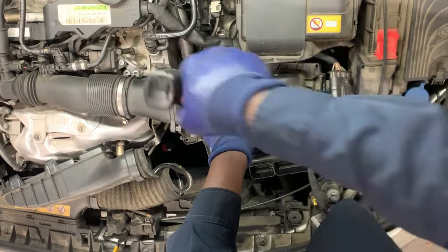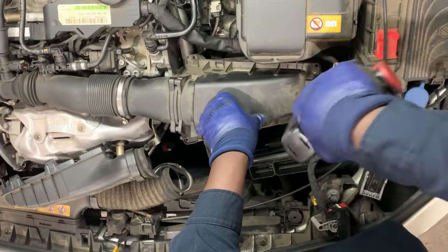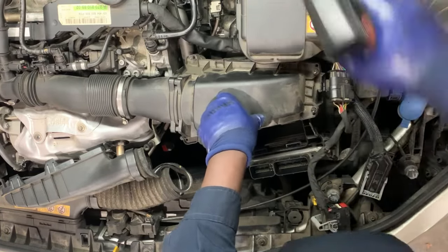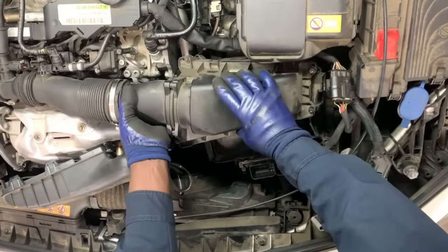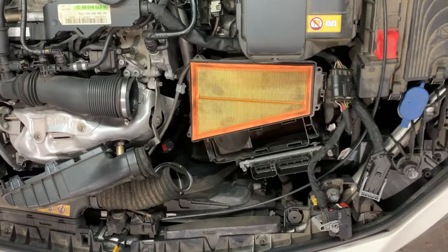I have to take out the four Torx 25 from the four corners. Then I'm going to loosen this clamp — this is the clamp going with the air duct going to the engine. I'm just loosening it up and then pulling it from here. Just take your time, pull it gently.